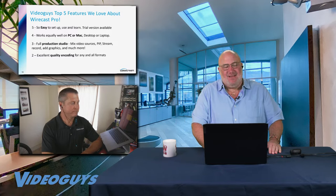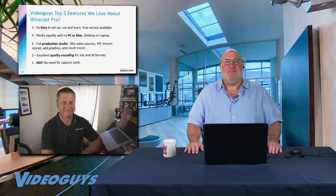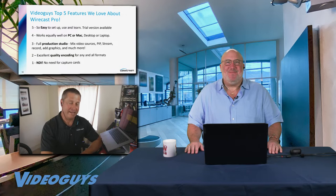Number one, last but not least: NDI — no need for capture cards. If you just have a single ethernet camera, it has a predetermined IP address and you can literally just plug it in. You may have to change your static IP address, which isn't hard, but literally you can plug it in and it's ready to go. No capture card needed. And we thought of two additional bonus features worth mentioning.